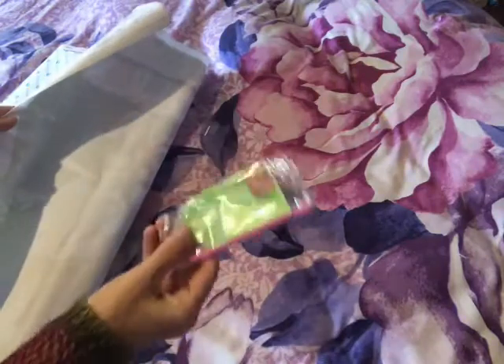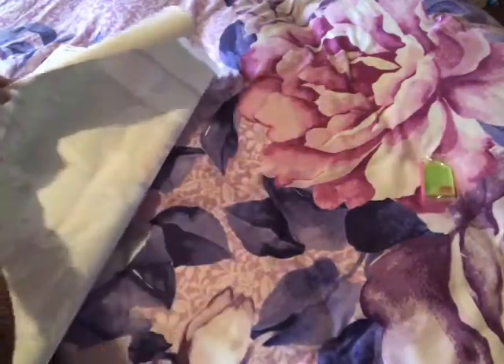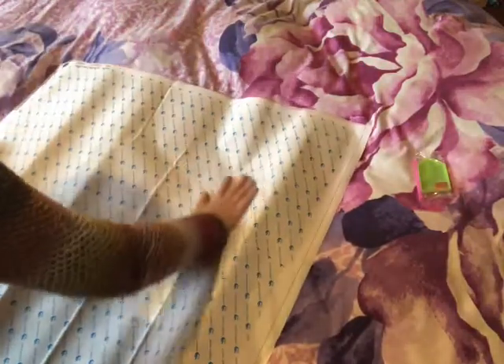I can't roll it the other way because it is double-sided. It's 33 colors, guys. I can't roll it the other way — let me just grab my board.